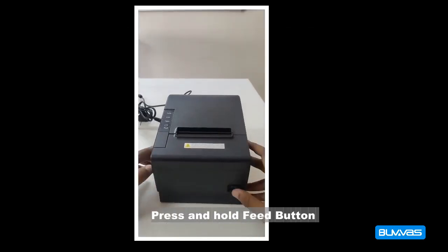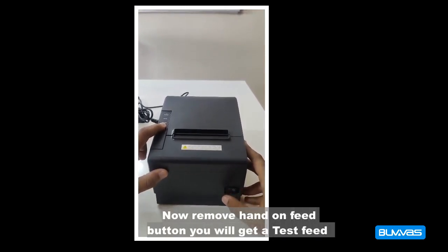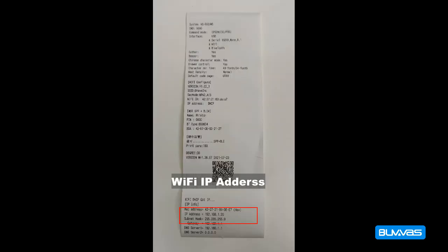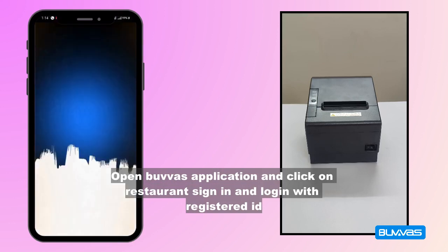To get a test feed, press and hold the feed button and power on the printer, then remove your hand from the feed button. You will get a test feed with the Wi-Fi IP address. Open Buva's application, click on restaurant sign in, and login.